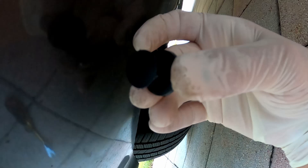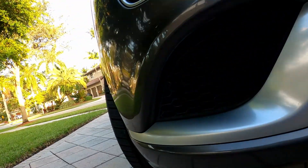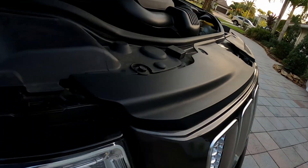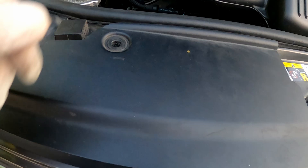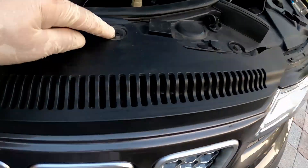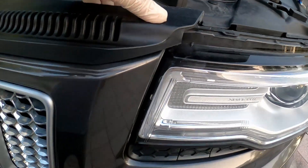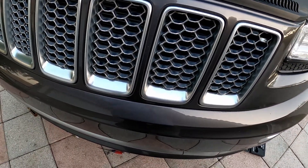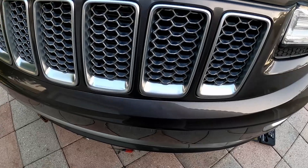To remove the bumper, take out these little clips from the bottom — there are about four of them down here. Unclip those, then move to the top and unclip this section — take out these clips here too. This whole piece snaps out. Here are a couple of things you need to do: I'll show you on the grill, and the whole thing comes up.